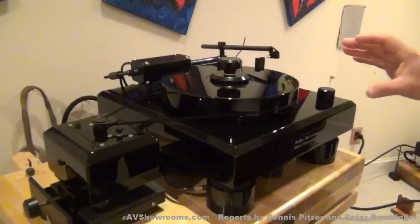In fact, if you'd like to see, I could put the KAB strobe on that platter and you can see how accurately that speed is held. The turntable, when I own the turntable, it likes to have a little bit of assist to get going. Do you still do that? Absolutely.